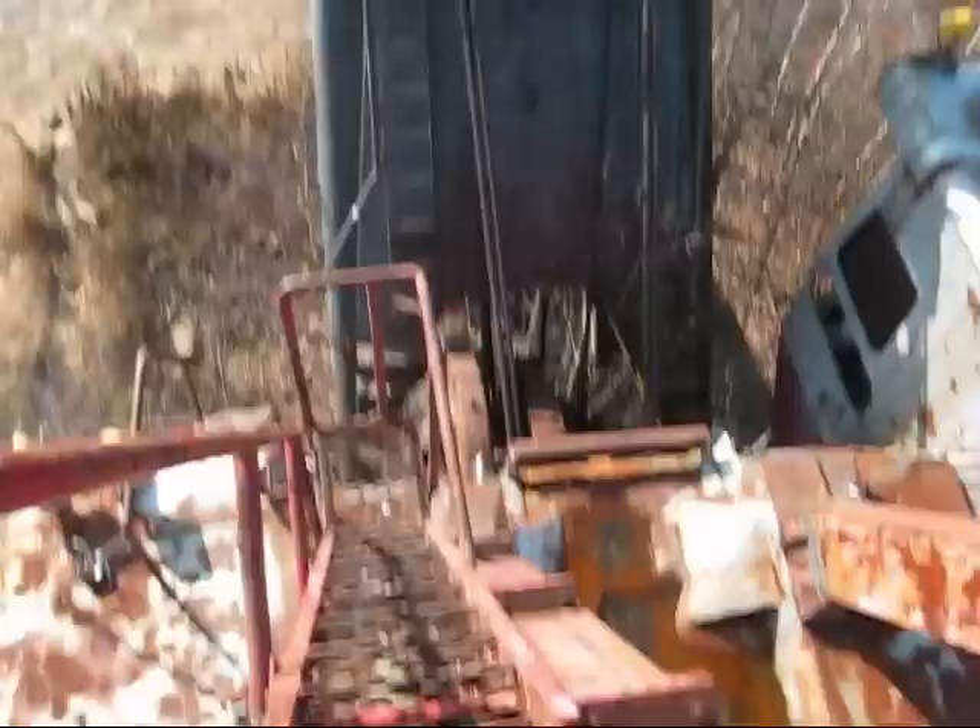The walkways on these draglines or shovels are always open grates. That's so water can go through them and doesn't set in the winter or create ice. It also gives you better traction when you're walking so you don't slip. This is all the gantry right here. Now we'll take a walk down.